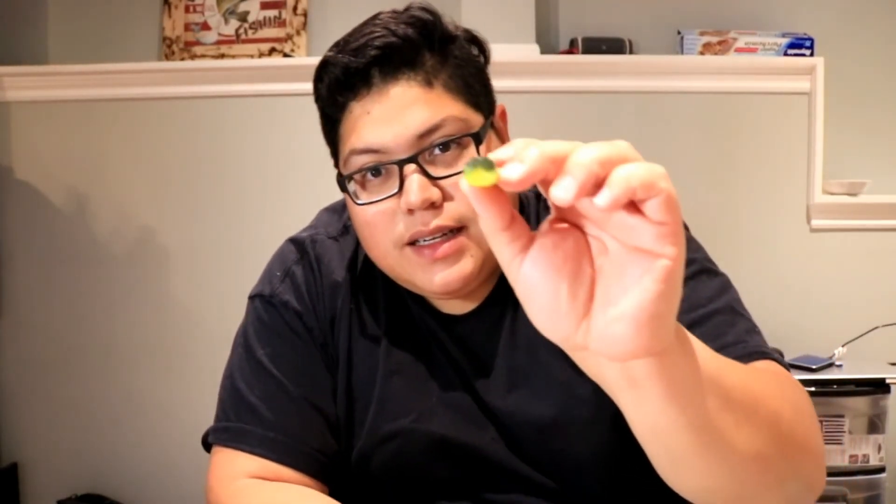I hope you guys enjoyed my rigging tips for the Z-man Pop Shads. If you guys want to buy these, I'm gonna leave a link in the description below. We'll catch you guys next time.